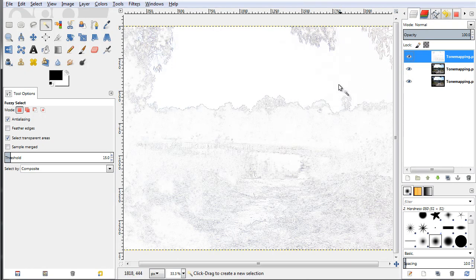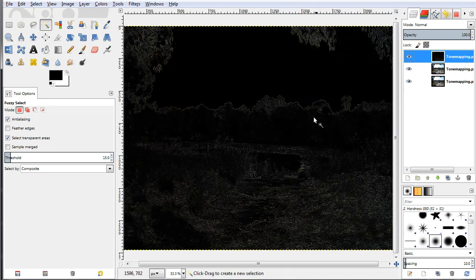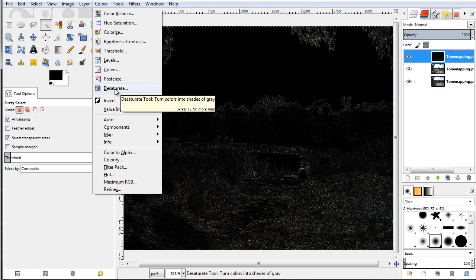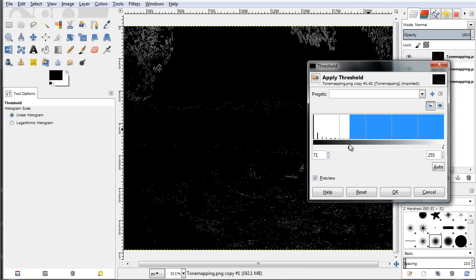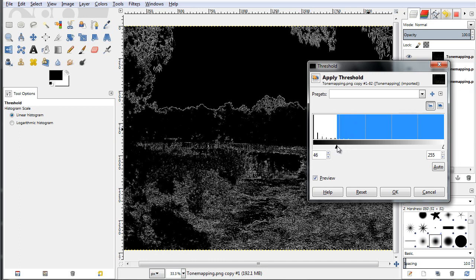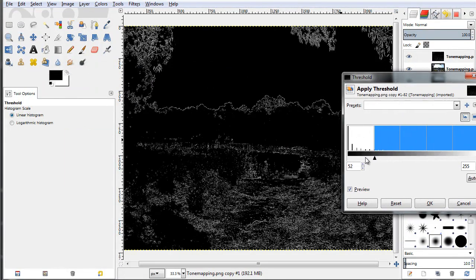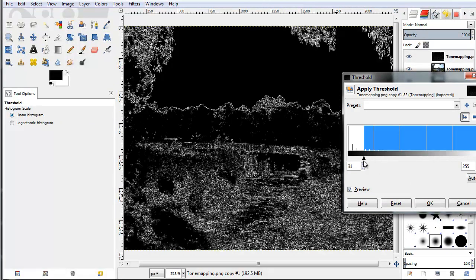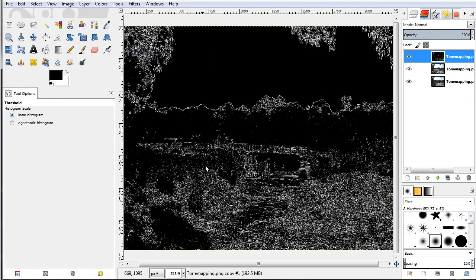By using this filter we have found the edges of the different objects in our image, like the trees and things like that. Now let's go to Colors and select Invert, so I have inverted the image. Then go to Colors and select the Threshold option. I'll scrub the slider a little bit to the left to bring up the colors — I'm especially interested in keeping these white edge lines. I'll set the threshold somewhere here and click OK.